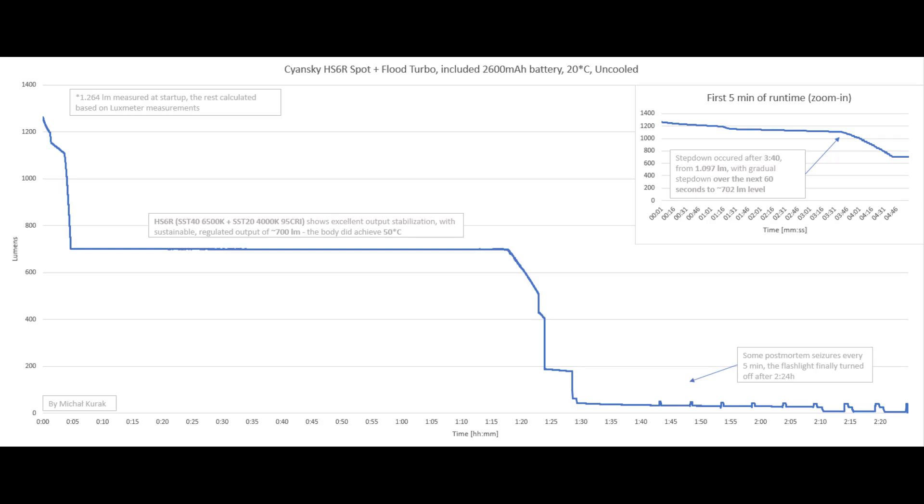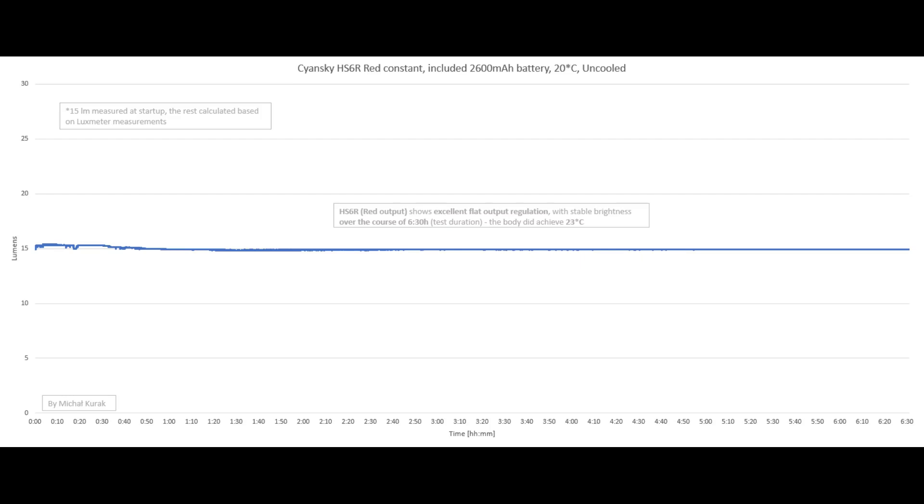In the combined turbo mode, we get 3 minutes 40 seconds from 1097 lumens, then a 60-second step-down to around 702 lumens, which is then sustained. The body reached 50 degrees Celsius. It achieved a little less than the claimed 1400 lumens — I measured around 1264 lumens — but it's pretty close and I'd call it perfectly fine. Some step-down pulses every five minutes were visible, and the flashlight turned off automatically after 2 hours 24 minutes. The red auxiliary LEDs, claimed at 10 lumens, measured around 15 lumens and showed excellent flat output regulation over more than 6 hours.